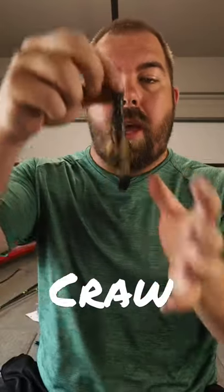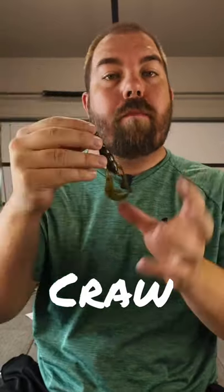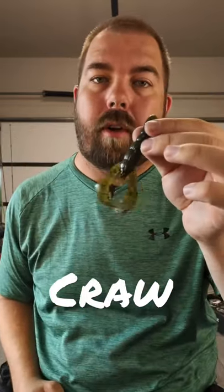What is a crawl bait? A crawl bait is a soft plastic that is supposed to mimic a crawfish. It comes in many different colors depending on the water clarity and depending on what your crawfish are doing that time of year.